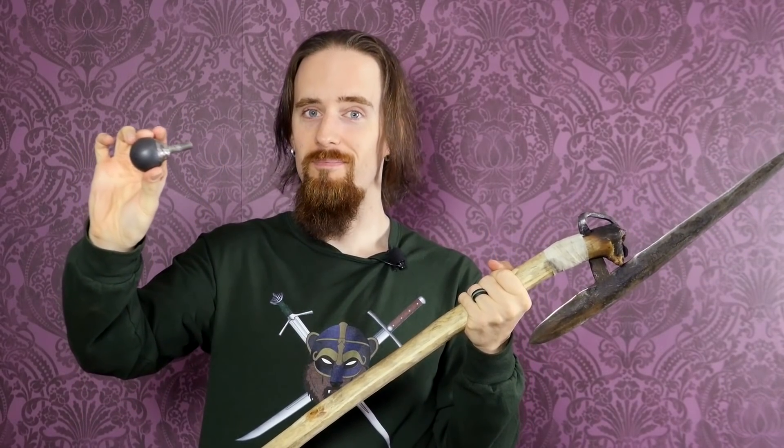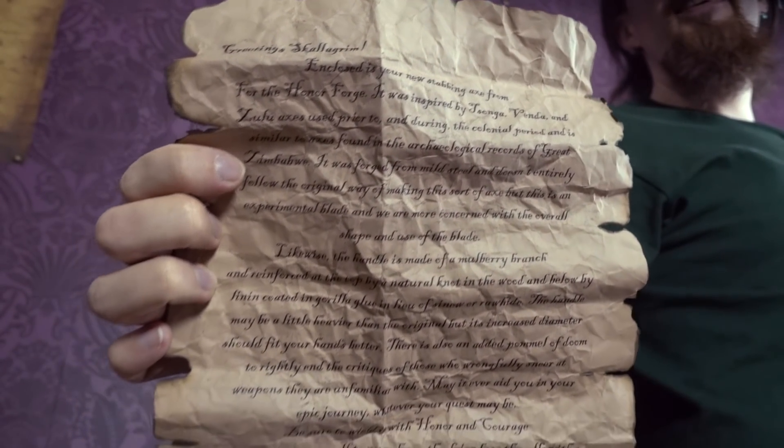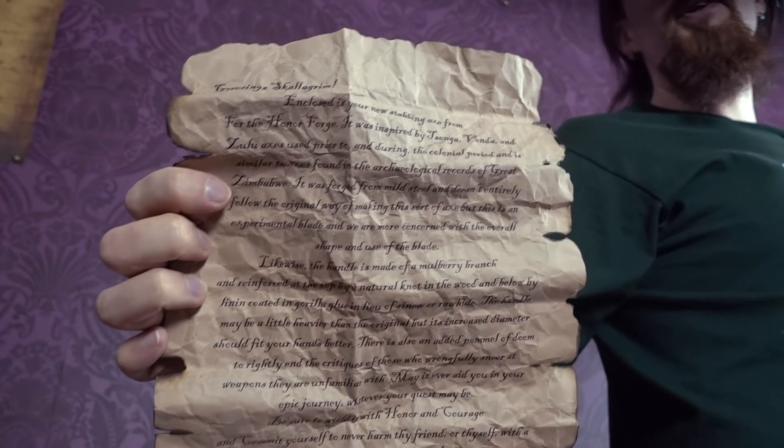The most important difference, for some of you I bet, is going to be the little extra feature that he added to be able to end them rightly. It's got a pommel. It's unscrewable, it's throwable. It also came with a note, which looks awesome because it's aged and distressed. That looks pretty cool.